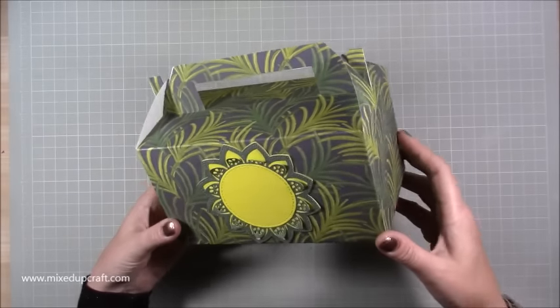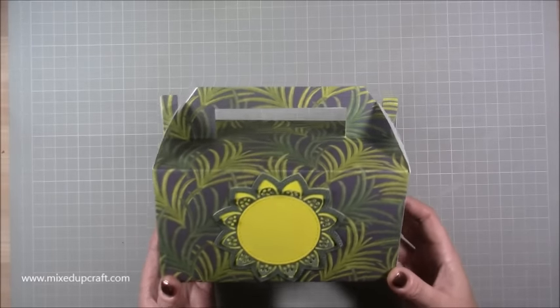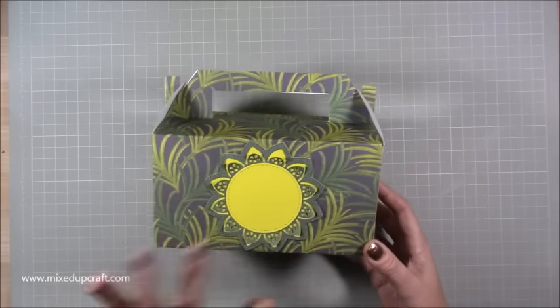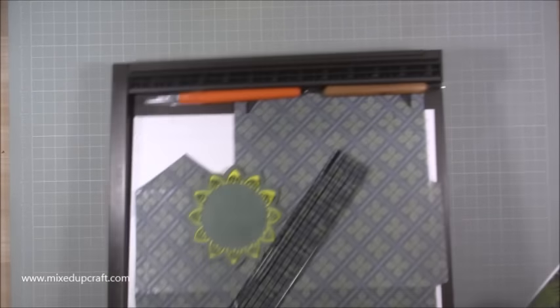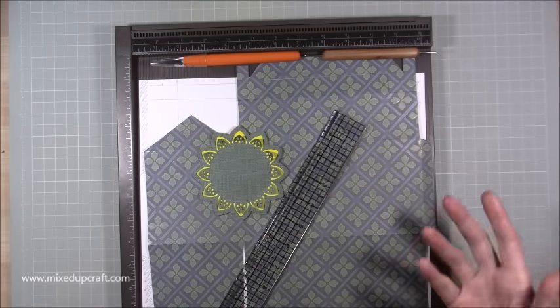These papers are the botanical papers from the First Edition, and I'll be using them again for the second box. This measures four by seven and three-eighths of an inch, so it's a really roomy size and will work for all kinds of occasions. I've left my sentiment empty so I can add whatever I need. Let's get straight into it — I'll bring in my scoreboard.